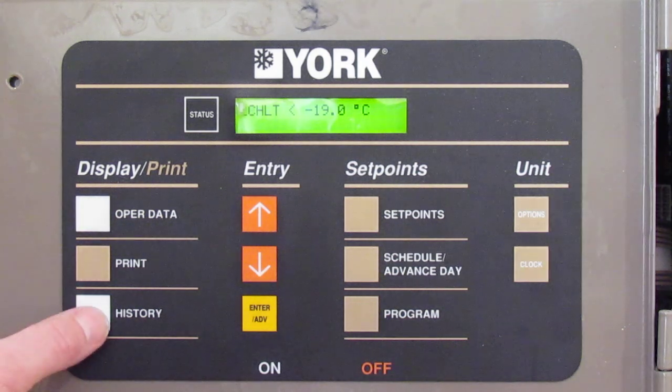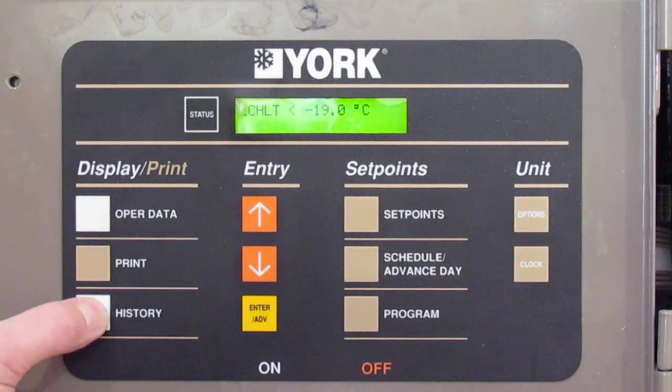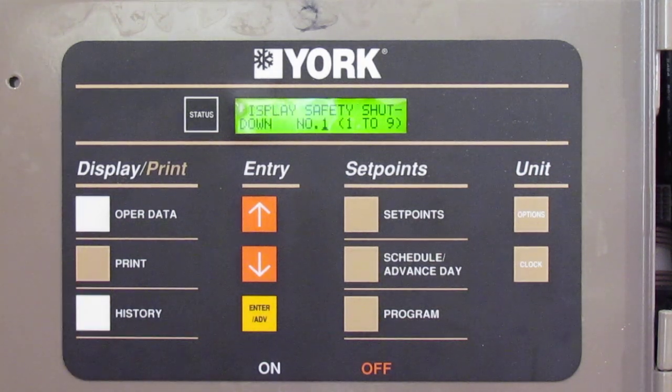The next one is the history button. If you're doing a service or some maintenance, you want to always check the history and see what it's been doing. Start with number one, press enter — currently this one's empty, so it hasn't had any mysterious faults.